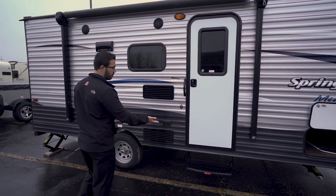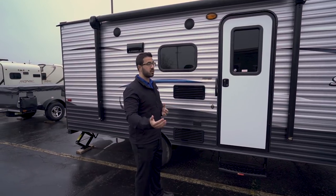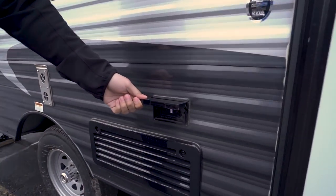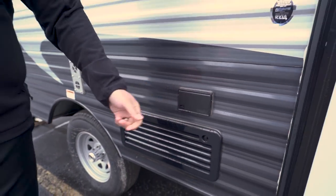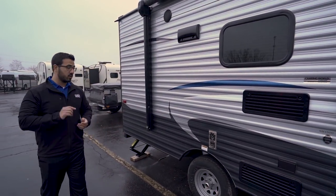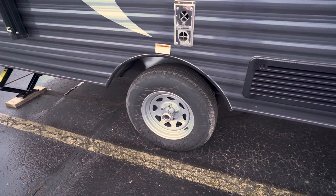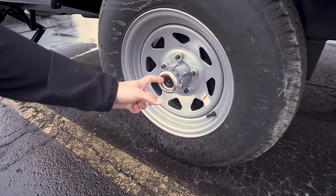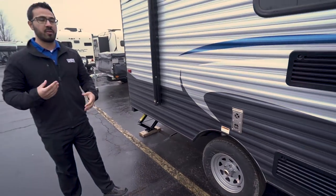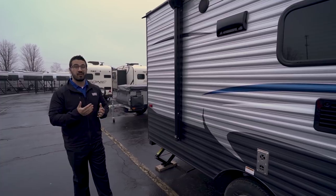There's one foldable step to get in — that's all you need since this is a low-profile RV designed to be towed by a smaller vehicle. Right outside is an electrical outlet; you can plug in cell phones, an electric griddle, or even a blender for a margarita bar. Down here at the center axis, this one has easy lube axles — you pop the little cap off and there's a greaser in there so you can pump grease in rather than having to constantly repack the bearings. It does simplify the process.